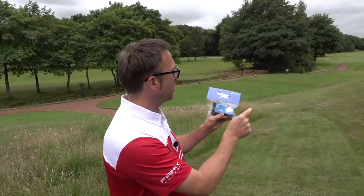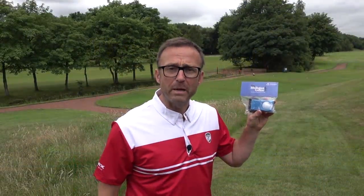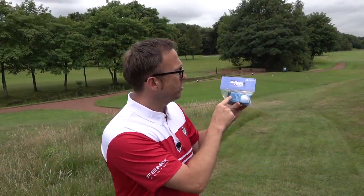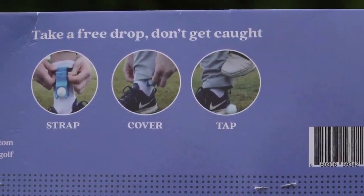I purchased this online because I've seen it and I could not believe my eyes. It's called a Mulligan Genie — the first cheating device in golf. Some people are buying this. You strap it to your leg and press it: strap, cover up, tap, ball drops out. Let's have a bit of an experiment with this, shall we?